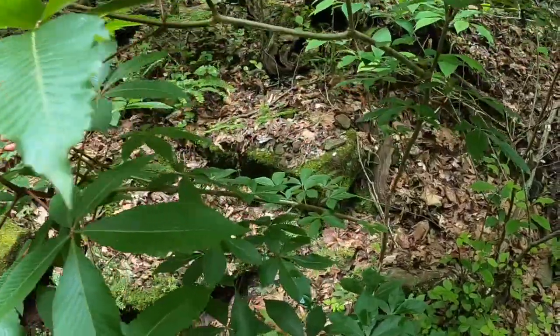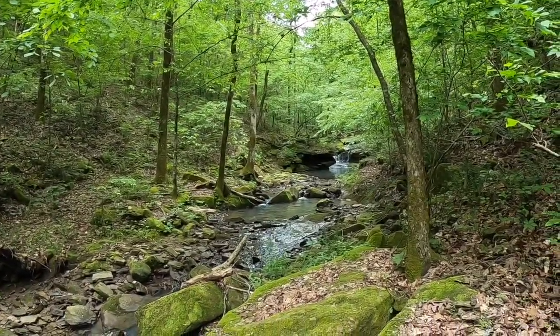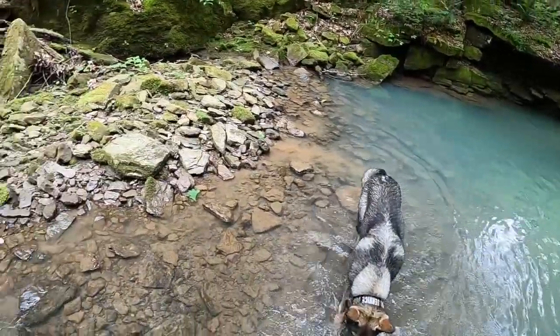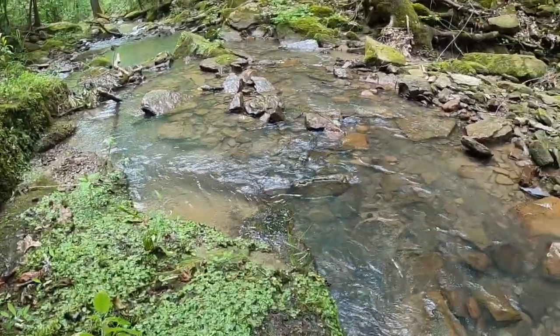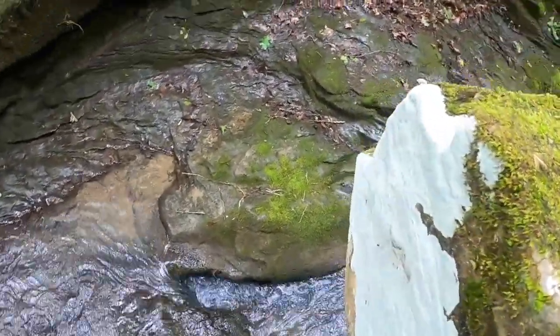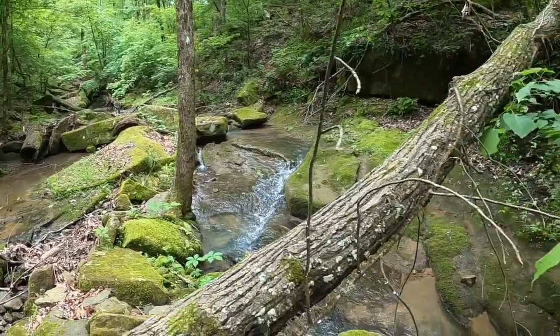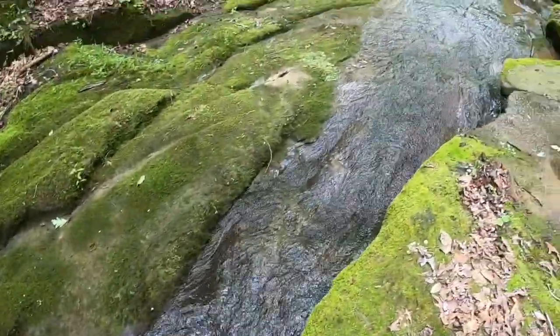That's where my pretty waterfall is. I'd love you to leave a comment. Down here by the spring and up this canyon, I have so many different varieties of plants and things. This is a beautiful place — one of my favorites. It's like a water slide that drops off the falls right there.